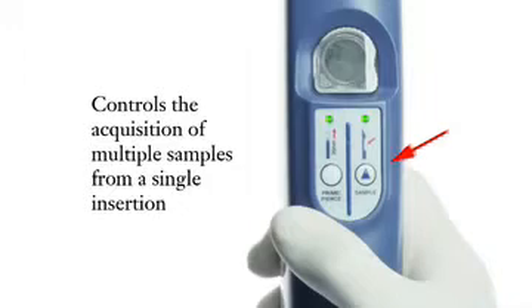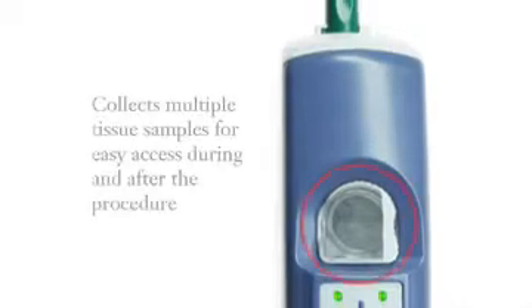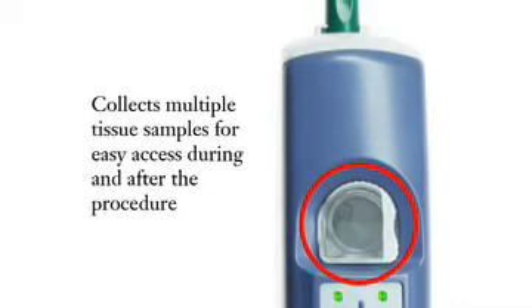The Finesse Ultra breast biopsy system is a simple two-button operation. One button controls the acquisition of multiple samples from a single insertion, while the other button controls the optional piercing mode, which can be used to penetrate dense tissue. The sample container collects multiple tissue samples for easy access during and after the procedure.